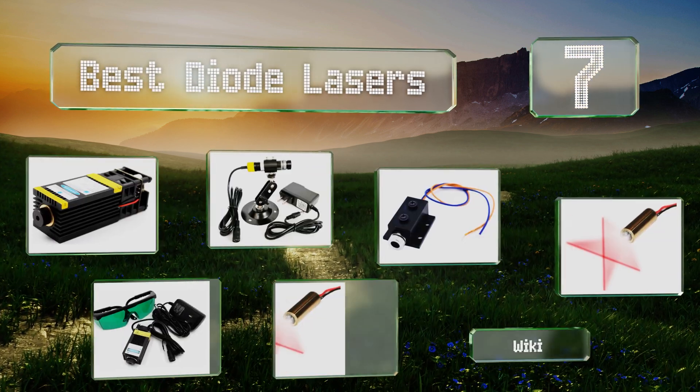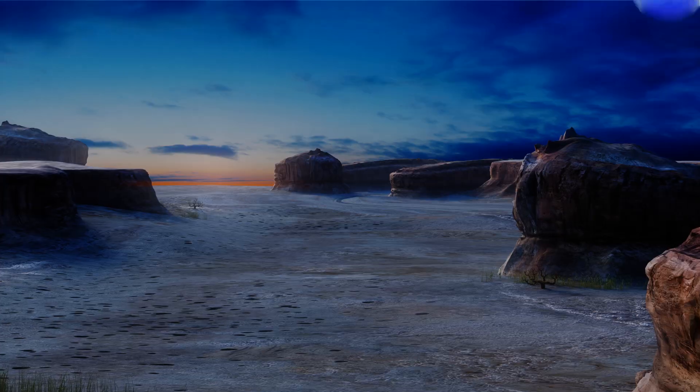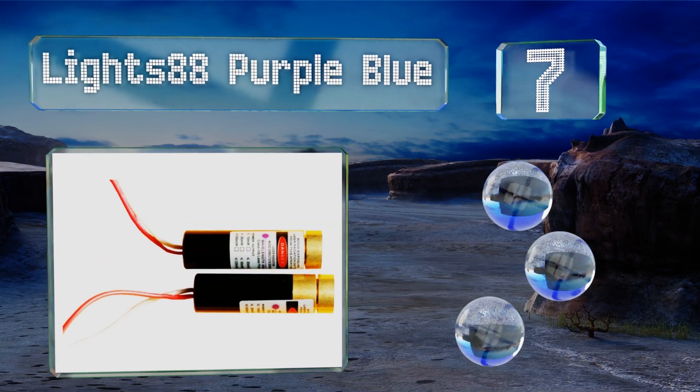EasyVid presents the seven best diode lasers. Let's get started with the list. Starting off at number seven, the 20 milliwatt Lights 88 Purple Blue runs at a wavelength of 405 nanometers.